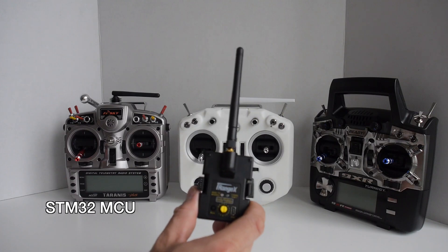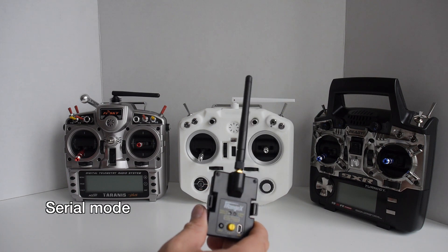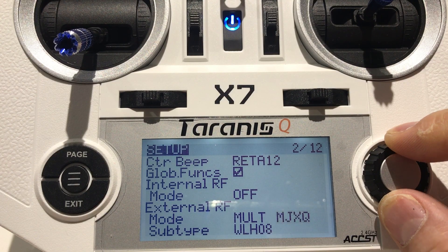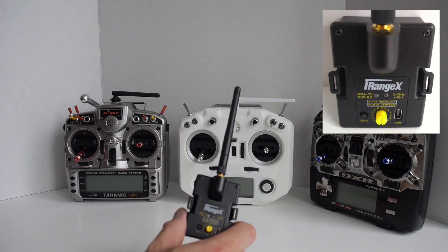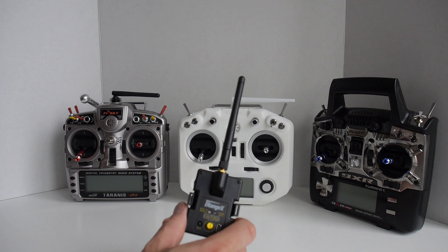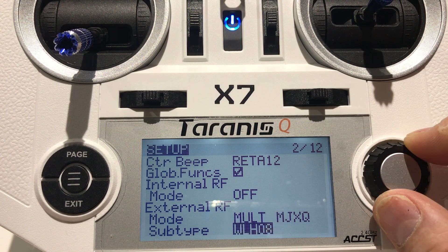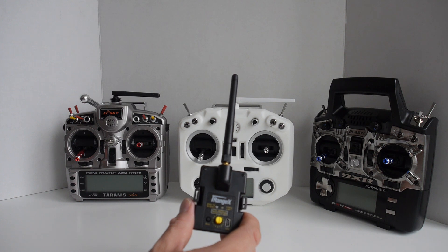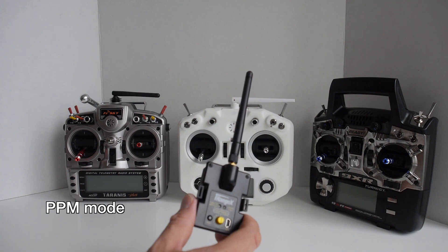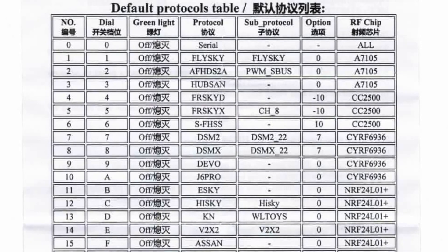It's still based on the STM32 MCU and has enough memory to store all known protocols at the time of this video. By default, this module works in serial mode, which allows protocol selection via the menu of your radio — with the selector at zero, serial mode is active. PPM mode is for transmitters that don't have native firmware support, in which case protocol selection is done by turning the knob on the back. Each of the 15 positions represents a different protocol.